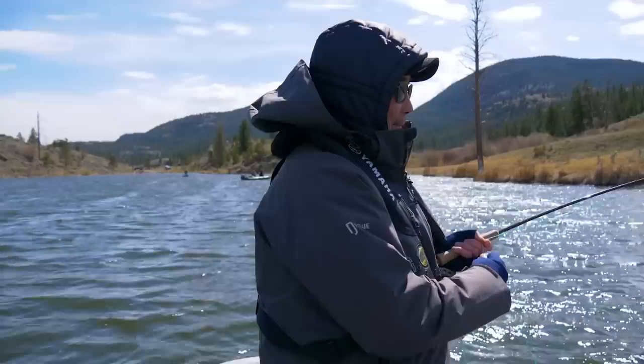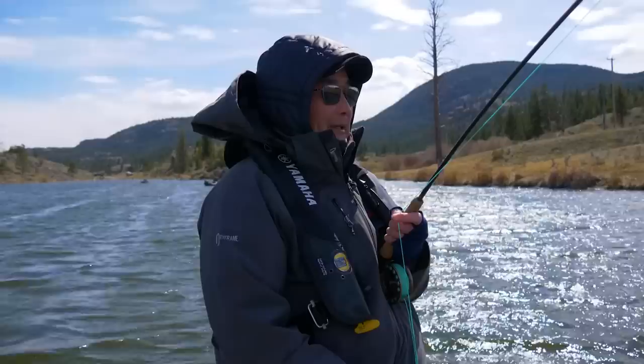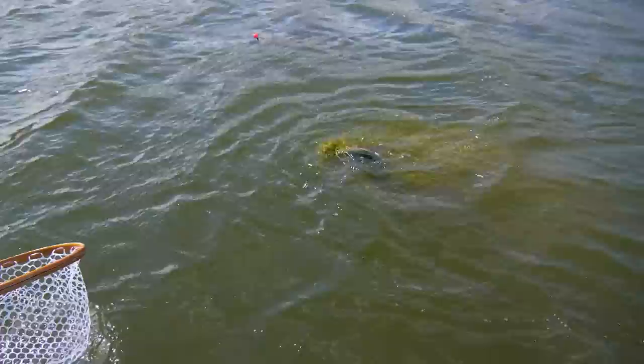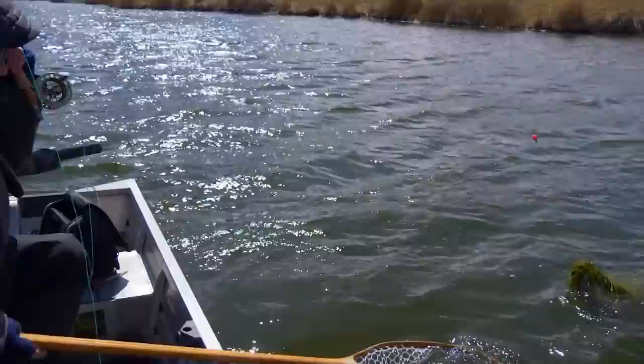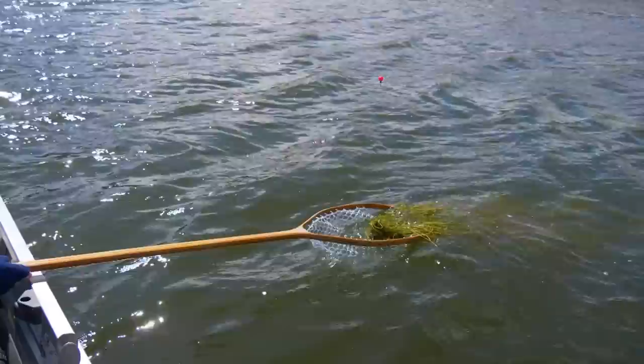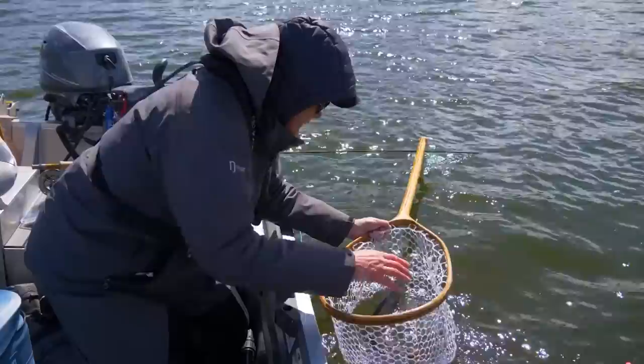I can feel the vegetation down there — I'm bringing up something big. There he is — on a big clump of weed. So that's just leftover vegetation from last year. I got a fish and a salad! There it is — small. Little May. So there are baby mayflies and baby damsels — that's the ticket. There he goes, nice.